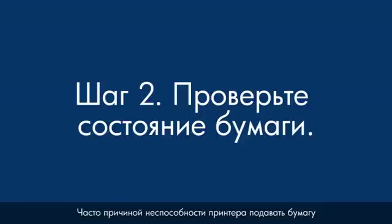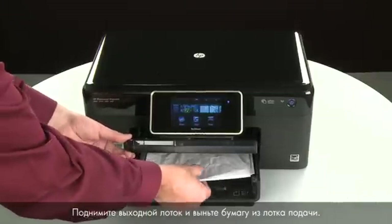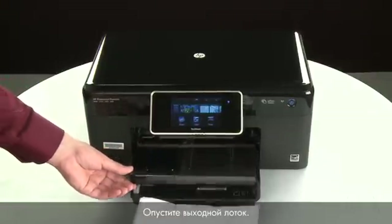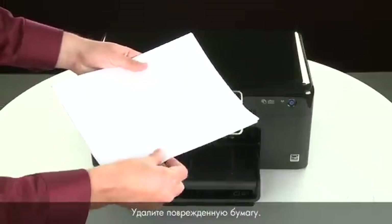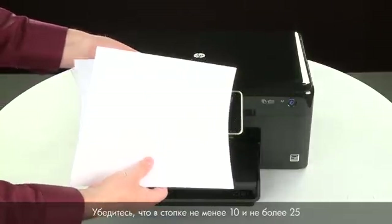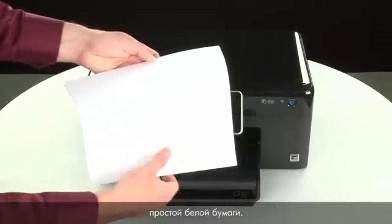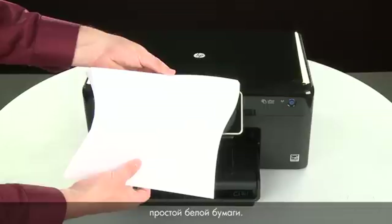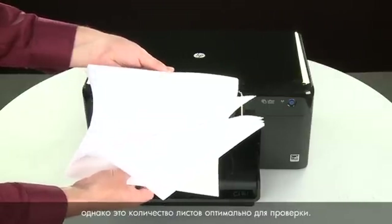Often, the condition of the paper you're using can cause paper not to feed correctly. Raise the output tray and remove the paper from the input tray. Lower the output tray. Remove any damaged paper you find. Make sure that there are at least 10 sheets of plain white paper, but no more than 25 sheets in the paper stack. The printer can hold more sheets, but this number is best for testing.